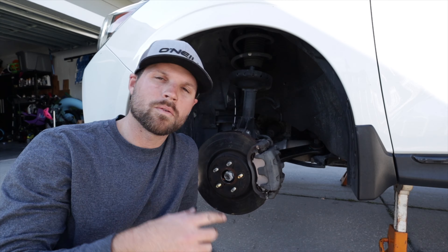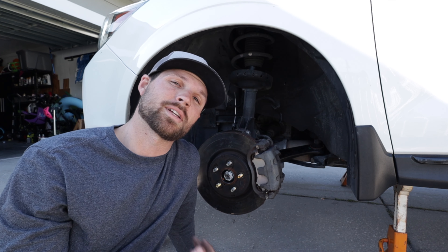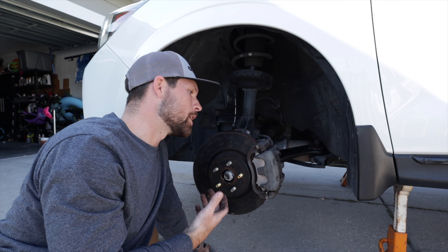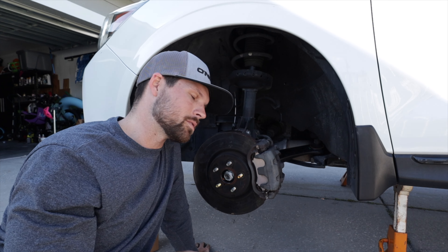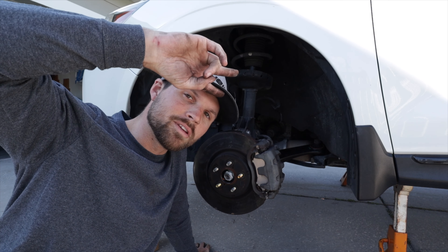There you have it — super simple job. Don't freak out when it happens to you like I did. I freaked out the first time because I'd never done stud changes before and thought it was going to be a major repair. It's not a big deal at all — you can do it. Just make sure you get the right parts, I'll link them below in the description. Thanks for watching and I'll see you in the next one!